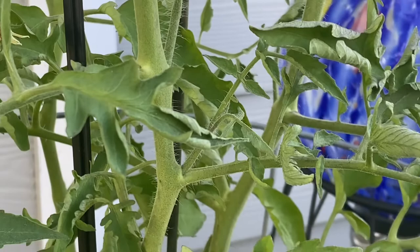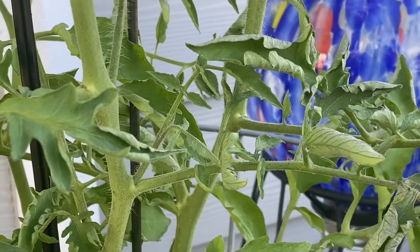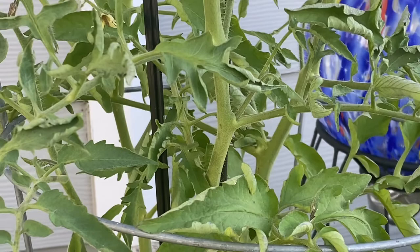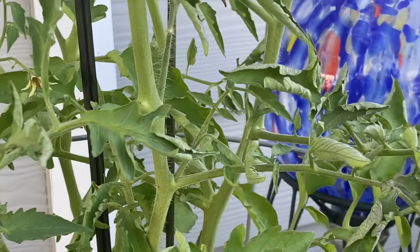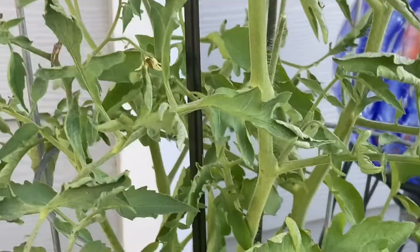Regarding the leaf curl, besides extreme temperatures, other reasons why your tomato plant may experience leaf curl include lack of water or too much nitrogen. But that's not the case here with this tomato plant. My issue has to do with the extreme temperatures that we have experienced the last several weeks.